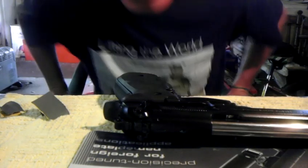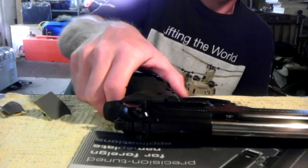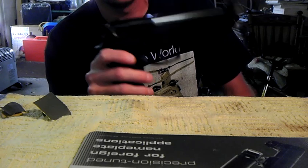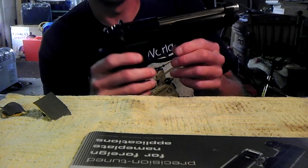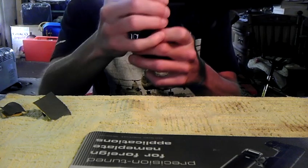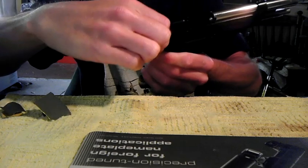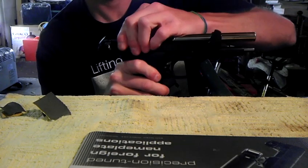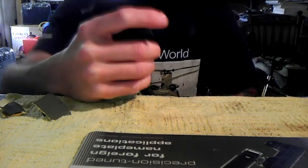Hey guys, what I got for you today is a video again with the Beretta 92FS. This video will quickly address the trigger pull on the Beretta. No magazine, safety is on, nothing in the chamber — it's completely empty and clean. I'm going to keep the safety on and mess with the trigger here.